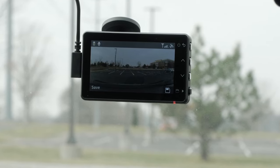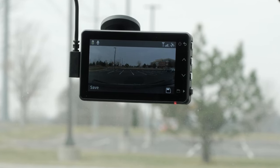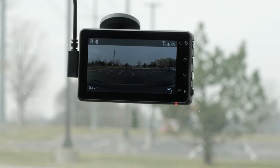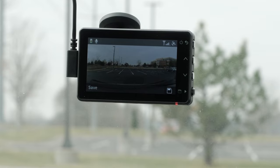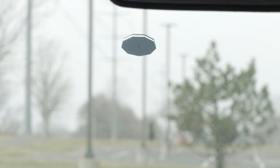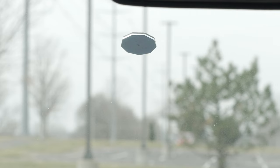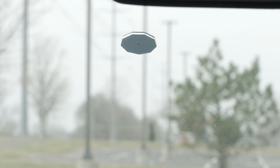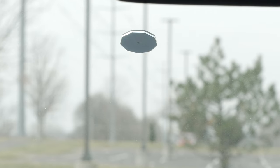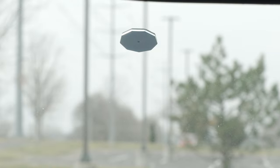Before you install the Garmin Dashcam Live, you should find the appropriate mounting location. The adhesive mount is intended for a long-term installation and can be difficult to remove, so carefully consider the mounting location before you install the mount. For best results, the ambient temperature should be from 70 to 100 degrees Fahrenheit while installing the camera on your windshield. The adhesive may not bond correctly if the temperature is outside this range.